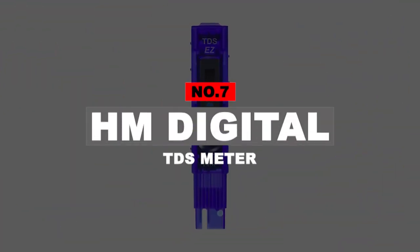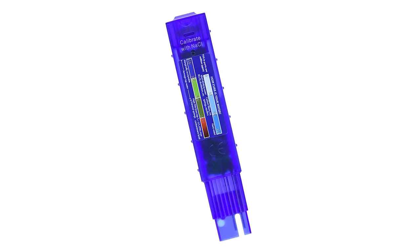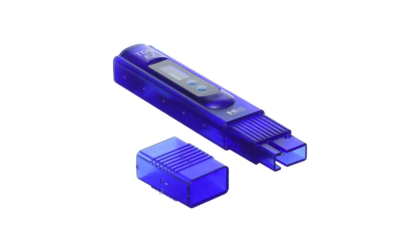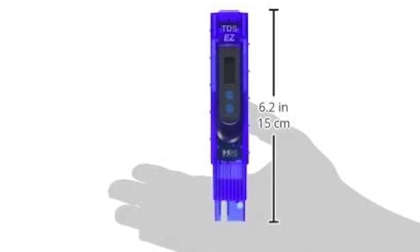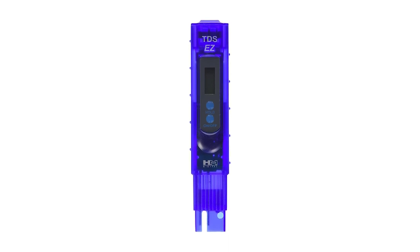Let's get right into our top picks. Number 7: HM Digital TDS Meter. HM Digital's TDS meter measures from 0 to 9999 ppm and is highly accurate at 3% readout accuracy. Featuring an auto-off function to save batteries, the meter turns off automatically after 10 minutes of inactivity. The TDS meter is factory calibrated with 242 ppm NaCl solution. It offers long battery life and a bright LCD screen. On the back of the meter is a TDS chart sticker that explains TDS levels.